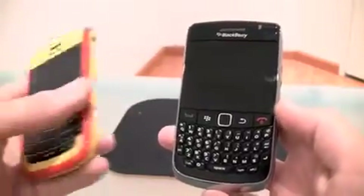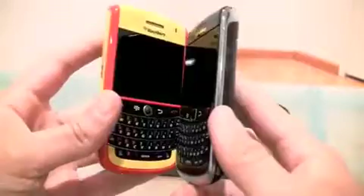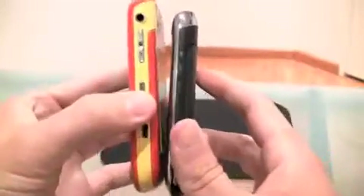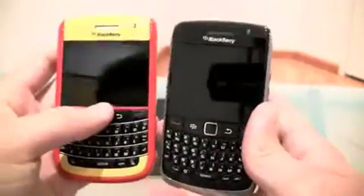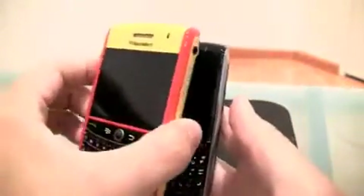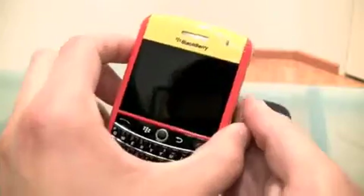Size differences - compared with the Tour, this is my McDonald's Tour - it basically covers the entire thing.